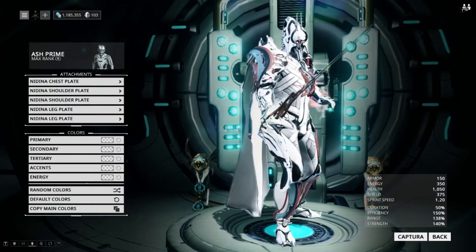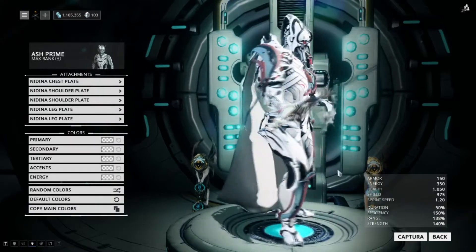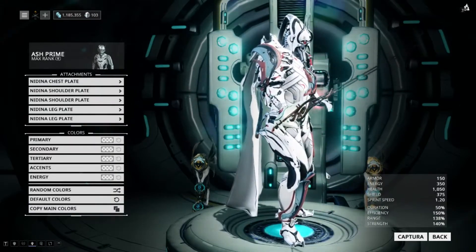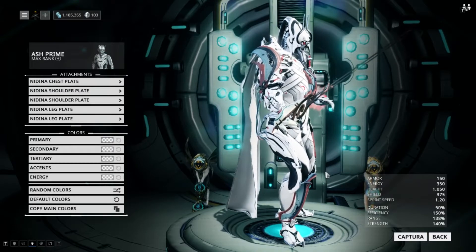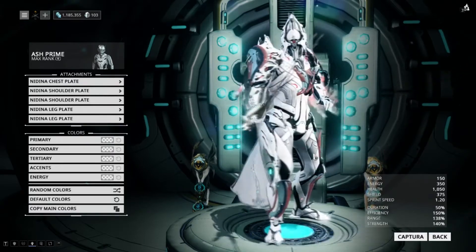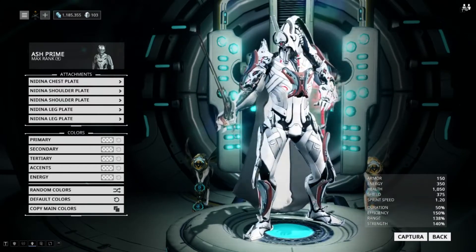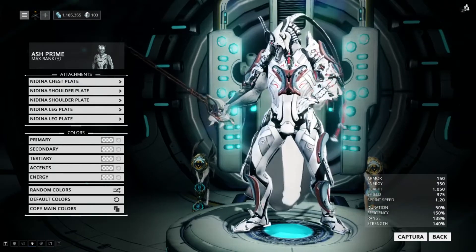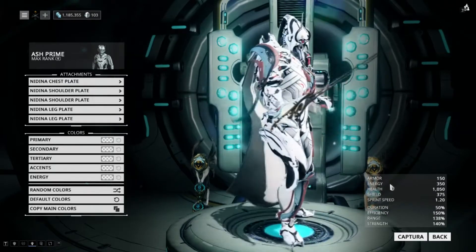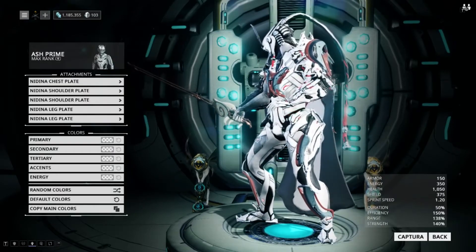We have the Nadina attachment set, which are kind of cool. I don't know how I feel about these yet — I want to throw them on a bunch of different frames to see how I feel about them. I do like the kind of curvy, agile feel that they give off, and I do like the little dangly bit, at least on the shoulder pieces. But then you get them down on the legs as well, and the little curvy bits keep that kind of agile look. This one on his left leg has like an extra little piece right up on his thigh, and I think that's fairly cool.